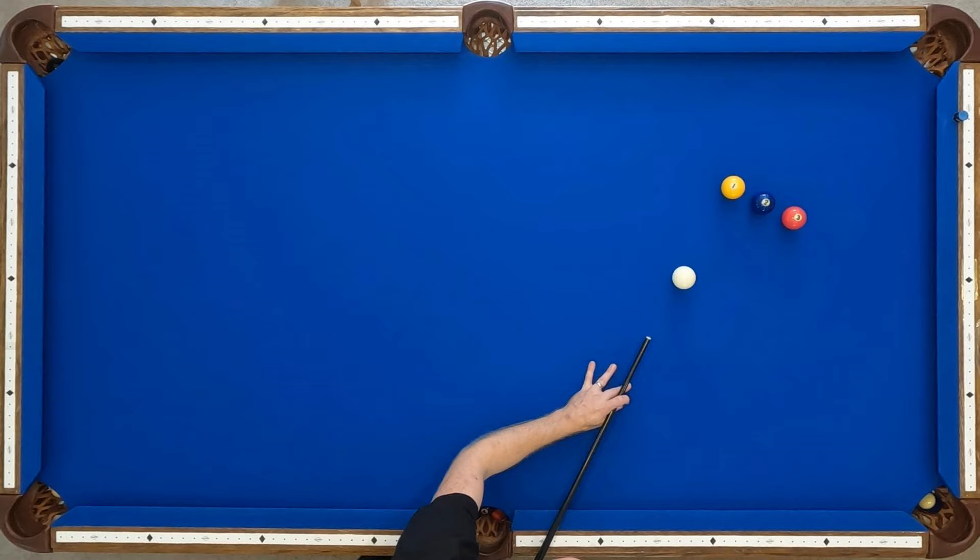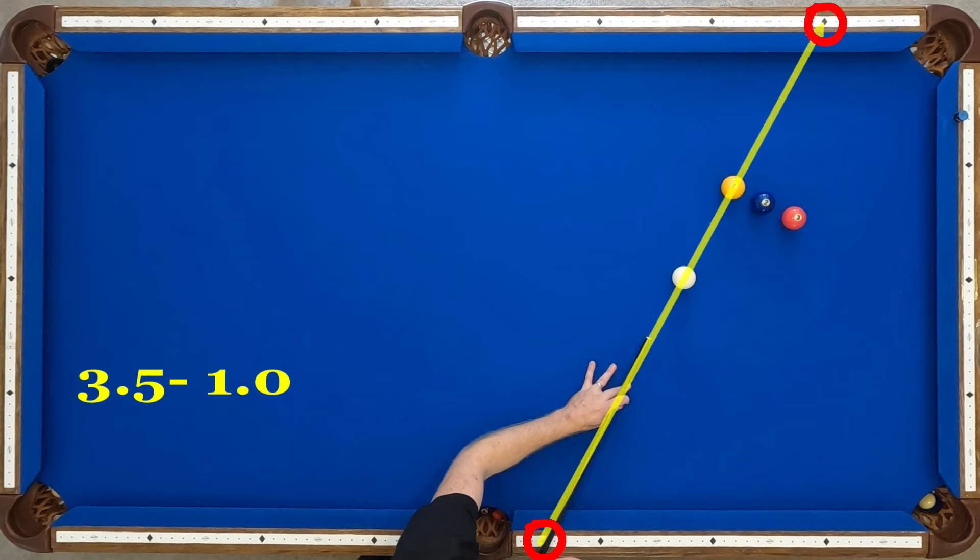Before I shoot this, I just want to show you how I am aiming. Right now, my starting diamond is 3.5, and I'm aiming through diamond 1 on that top rail.